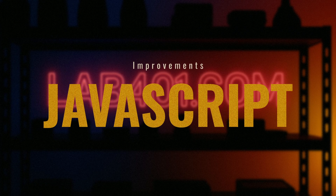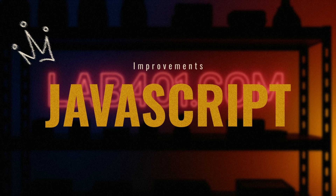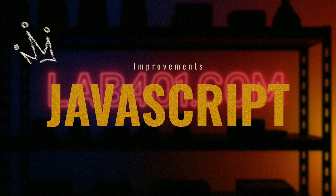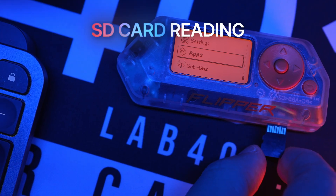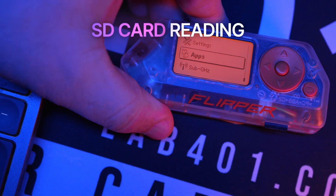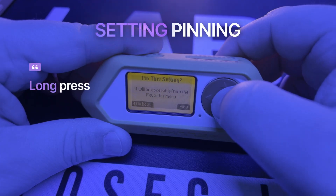JavaScript engine improvements: internal updates improve memory usage and add value destructuring syntax, making app development cleaner and more efficient. Reading files from the SD card — like keys, assets, and dictionaries — is now faster and smoother.